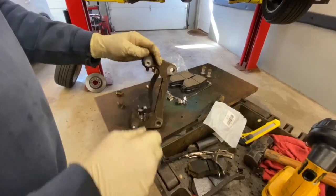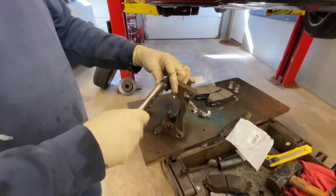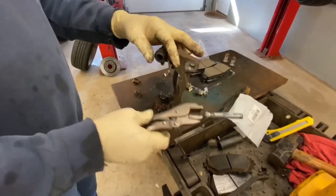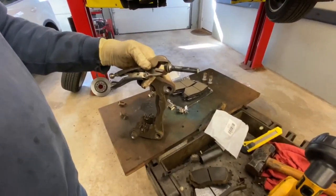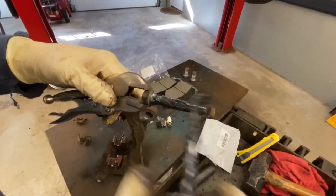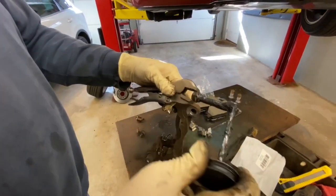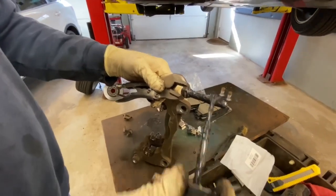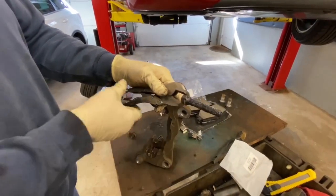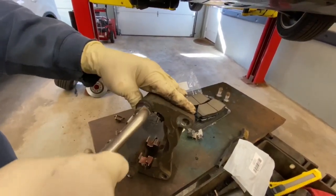Now we're going to do our caliper pins. Like I said, when we were pushing on these pins they really weren't moving — a little dry. So we're going to lube these all up with caliper pin grease. They don't seem pitted or anything. If they were pitted you could wire-wheel them and then grease them. If they're pitted badly you may want to replace them, and if you don't, you have to stay on top of making sure they're lubricated properly.